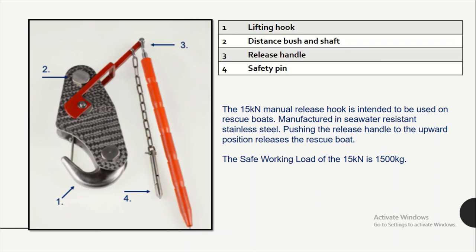The 15 kN manual release hook is intended to be used on rescue boats. It is manufactured in seawater resistant stainless steel. By pushing the release handle to the upward position, it will release the rescue boat. The safe working load of the 15 kN is 1500 kg.